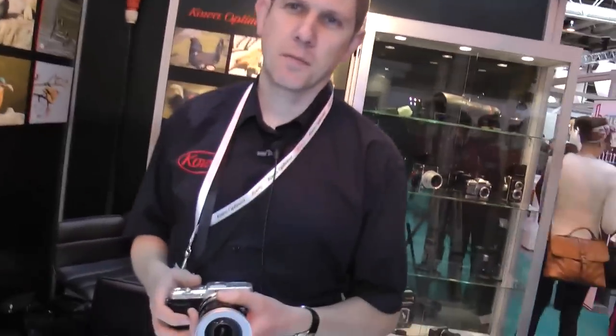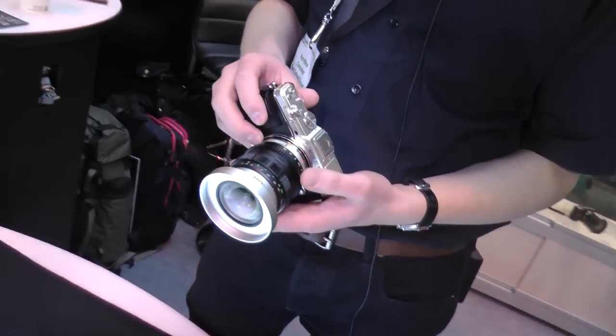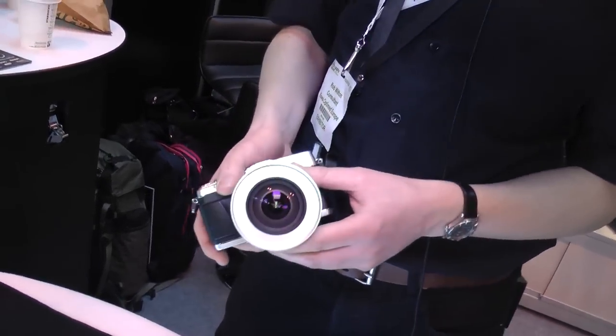We're back at the Photography Show 2014 and we're here on the Coa stand with Rob. How are you doing Rob?